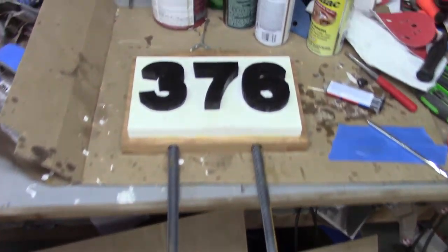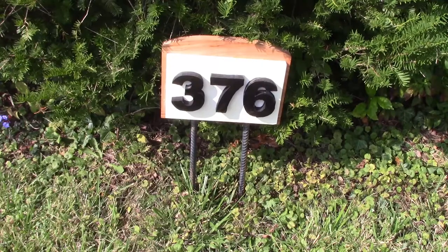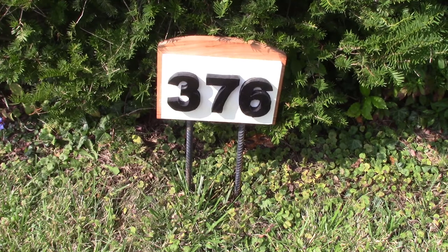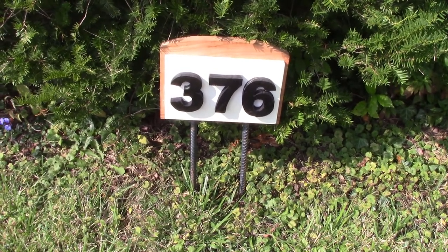And there it is put together. Here's another shot out in the yard — this is in my yard. This is not where it's going to sit because our address is not 376.